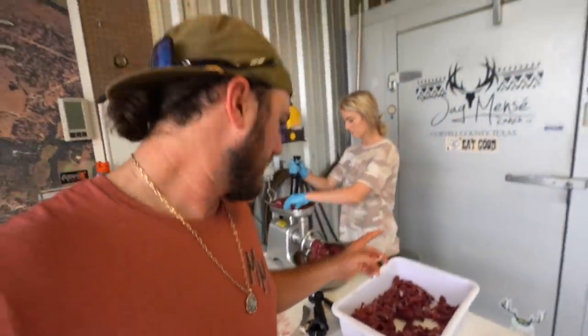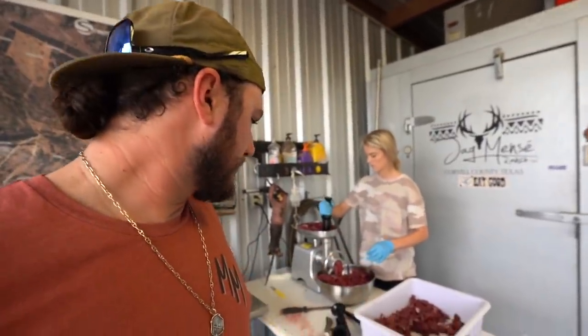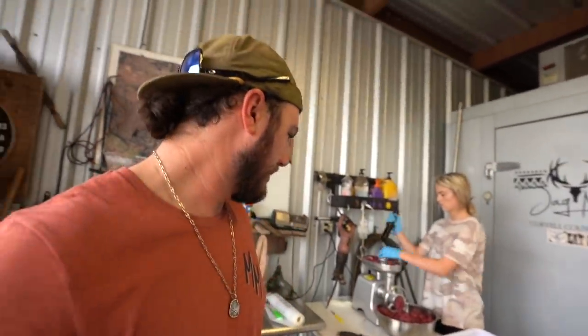Angel is now grinding up all of our trimmings. We still have some more to get off, but we're just trying to get stuff out of the way and grind it up to fill this bucket back up. We're going to soak the casings in salt water for 30 minutes and then they're ready to stuff. We've got ring bologna and bratwurst — we need 25 pounds of each to do the whole curing process, so we'll see what we end up with.